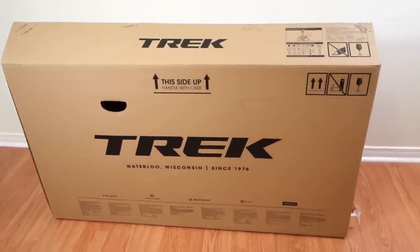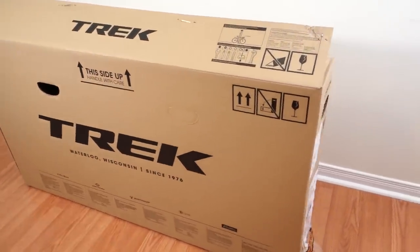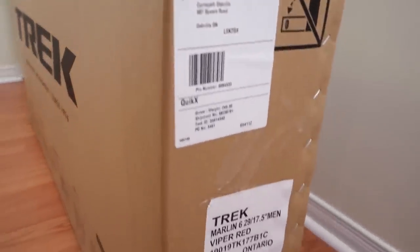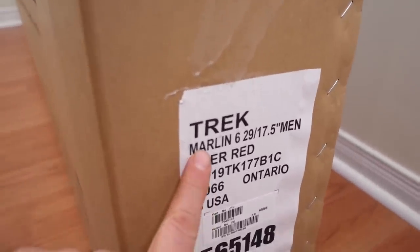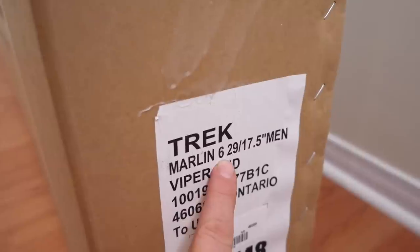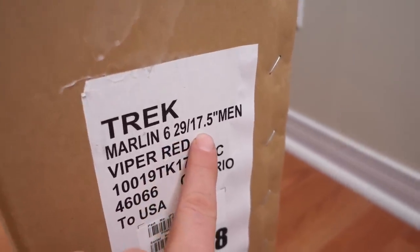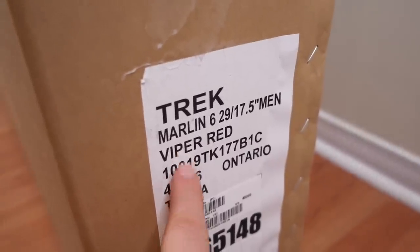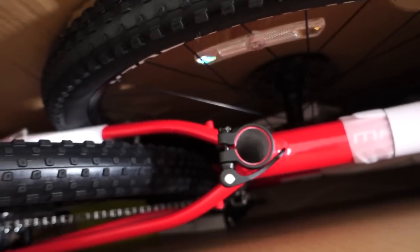Hi everyone! Every once in a while I come across an entry-level bike that is worth mentioning. Today I'm going to do a quick check of this 2019 Trek Marlin 6. This is a 29er, 17.5 is the size and the color is Viper Red. Look at that bright red color of the bike.